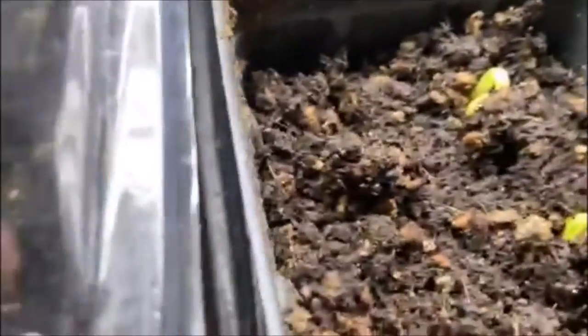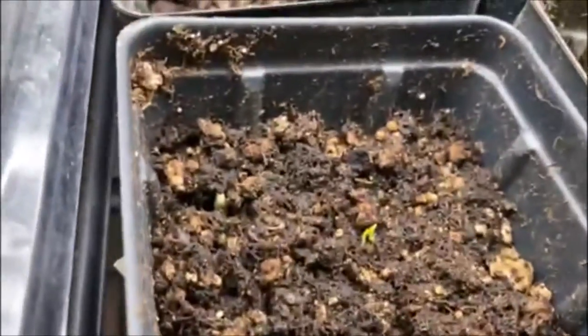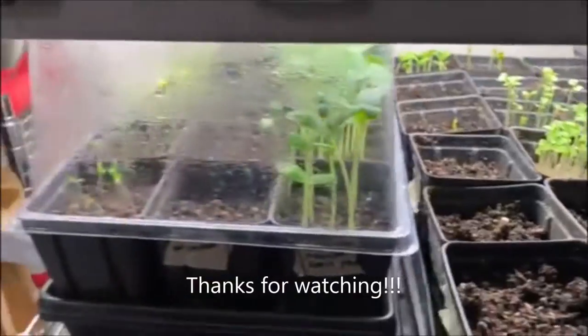Bitter melon — ampalaya — guys, that's ampalaya, bitter melon. How come this one didn't sprout? And this one is winged bean — sigarilyas. It looks like there's some tomato or pepper mixed in there. Wow! And these are my onions — yay, onion is coming up! I need to plant more onion. And the moringa is right here — my tall one. That's it, guys!